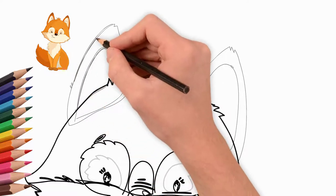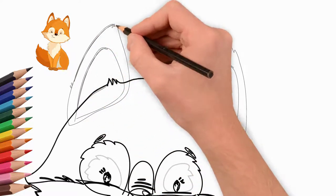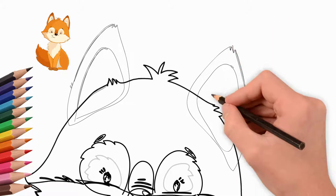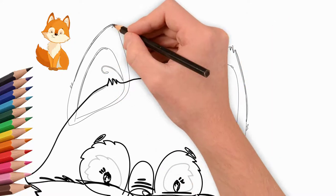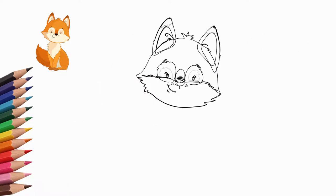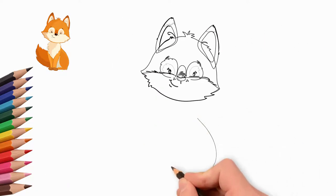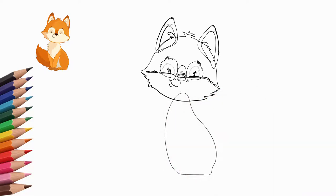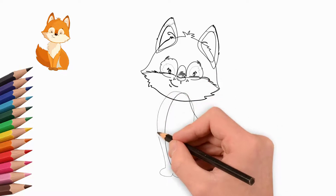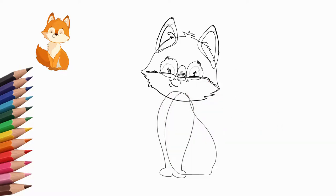On the tip of the ear, draw three separate hairs. Draw the body of a fox. The fox is sitting halfway to us. Now draw the front paws. Above the paws on the torso draw hair — the fox is quite fluffy.